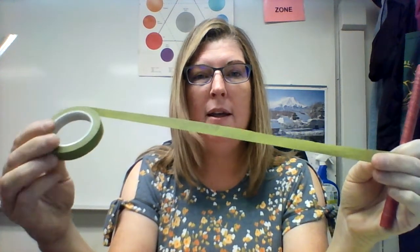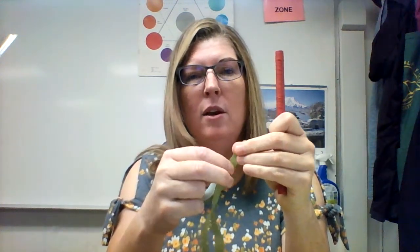This is called stem wrap or floral tape — the correct name is stem wrap. It's an interesting product in that it's not an adhesive, sticky kind of tape. It only sticks to itself and it only activates or works if you stretch it. So we need to handle it in a certain way in order for it to work correctly.